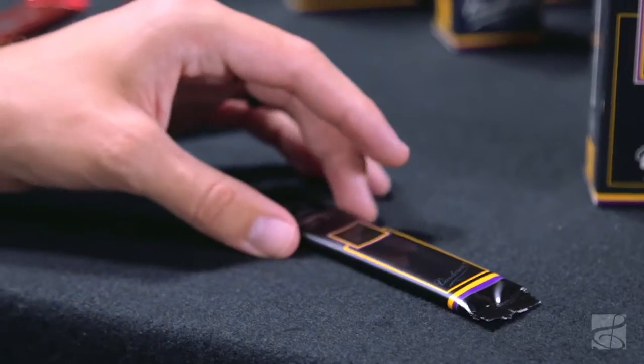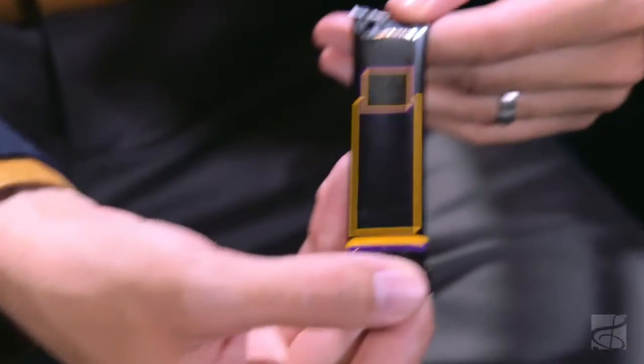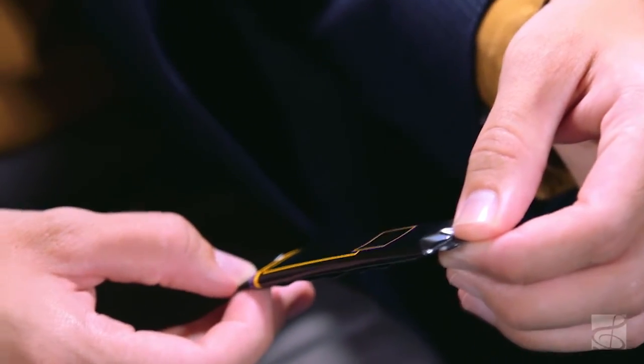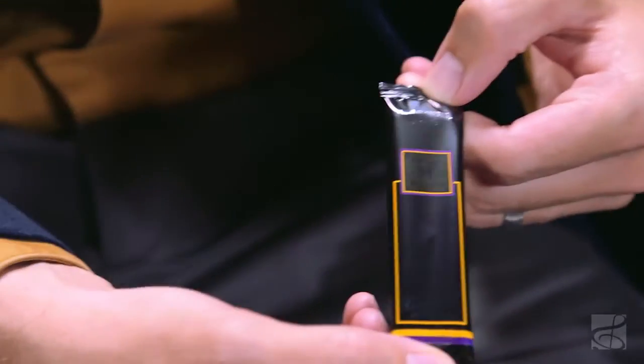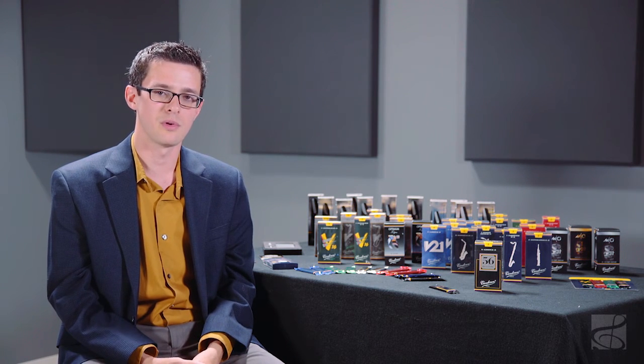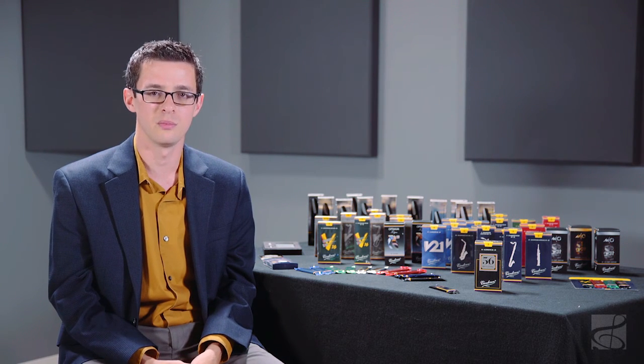and like the V21 and V12, they're available in a 3.5 plus strength, which essentially narrows the strength range, giving you a little bit more strength consistency within that box. Like all Van Doren reeds, 56 Ruhlepiks come sealed in their own flow pack, which makes sure that no matter when or where you open that reed, it comes out factory fresh. Once again, we've been talking about Van Doren's 56 Ruhlepik reeds for B-flat clarinet.